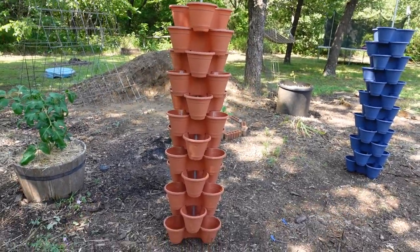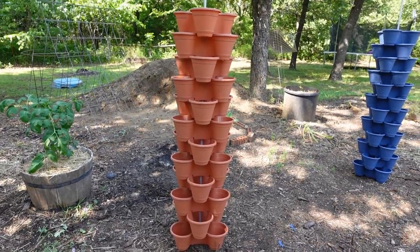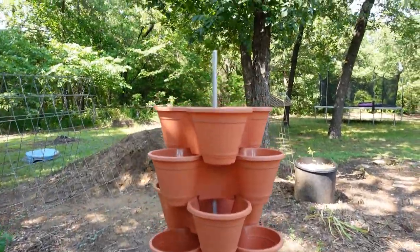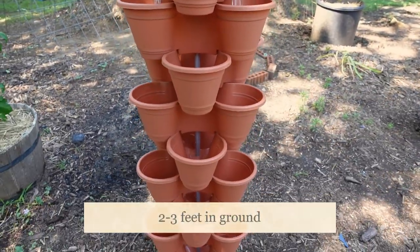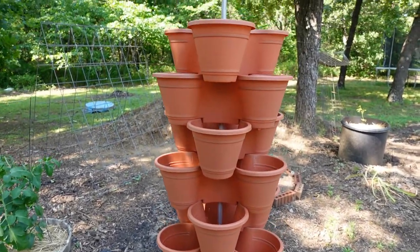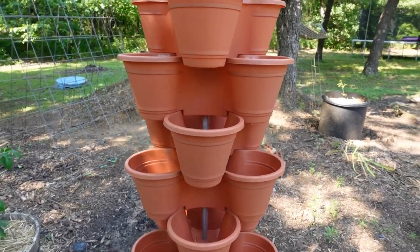I just wanted to show you how we did this. They are all stacked up on this pole. The pole was 10 foot, picked up by my husband. This one and the other one in the center are about 10 foot and set about two feet down in the ground so it'll be good and sturdy.